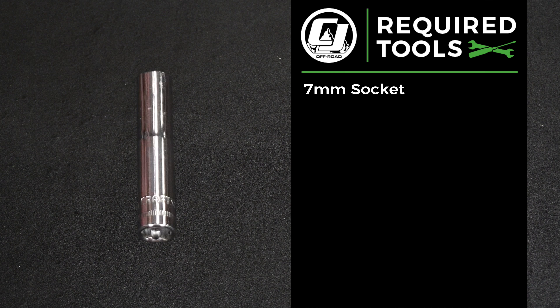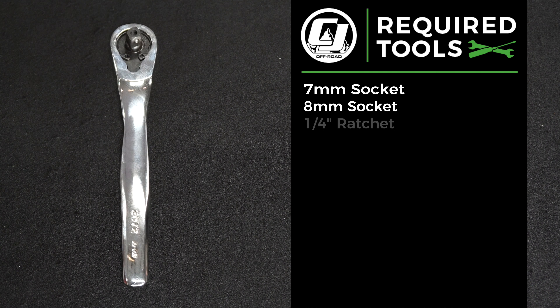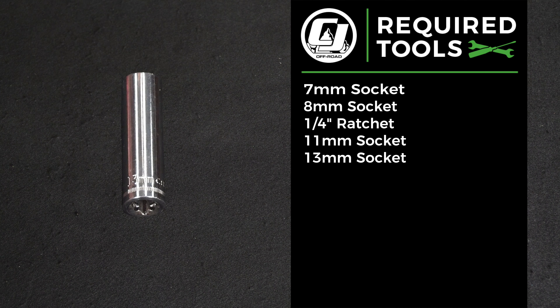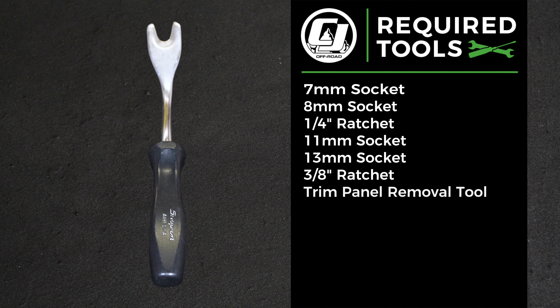Tools you will need for this installation: 7mm socket, 8mm socket, 1/4-inch ratchet, 11mm socket, 13mm socket, 3/8 ratchet, and a trim panel removal tool.